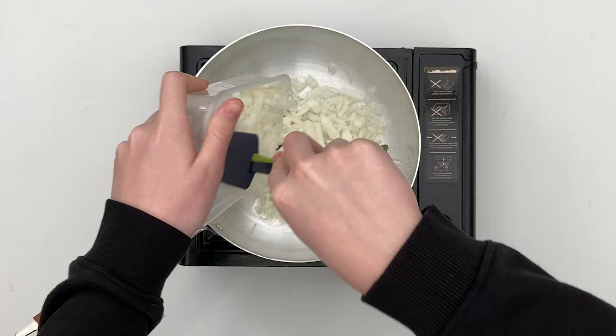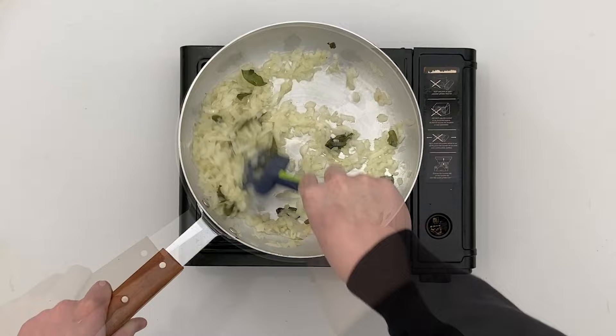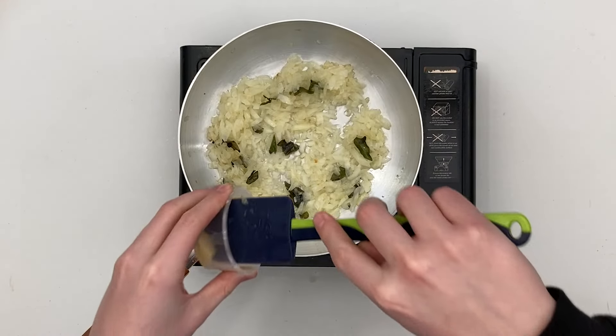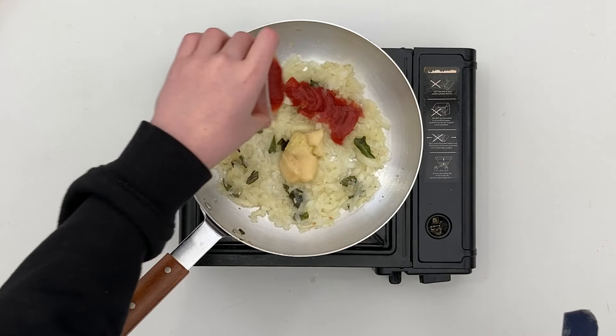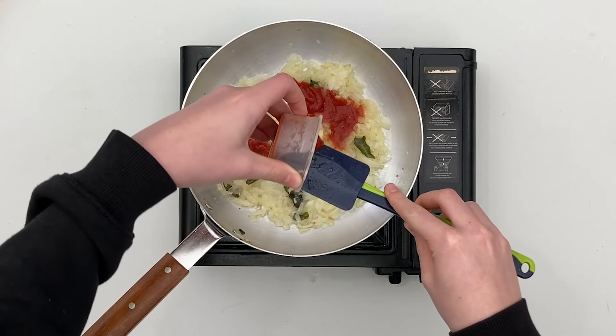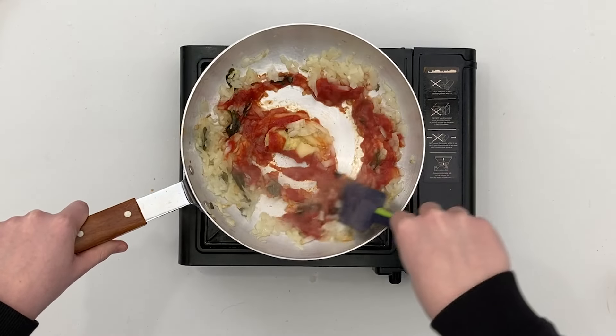Turn the heat down to low-medium and add the onions. Stir frequently, frying until lightly golden. Add the garlic and ginger paste along with the tomato puree. Stir through and fry until the bitter smell disappears — this normally takes a couple of minutes.